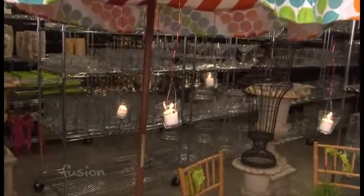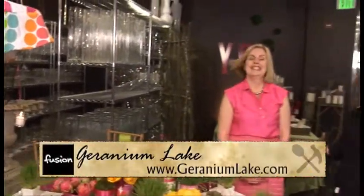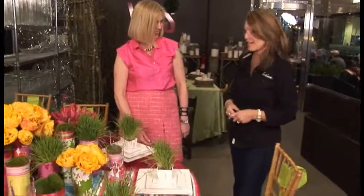Perfect for a wedding, baby shower, or just having the girls over. It is a little girly, but for a dinner party it's absolutely gorgeous. All these ideas can be found at Geranium Lake's website — her blog is amazing, with new design ideas about once a week. Thanks so much Kim, we appreciate it.